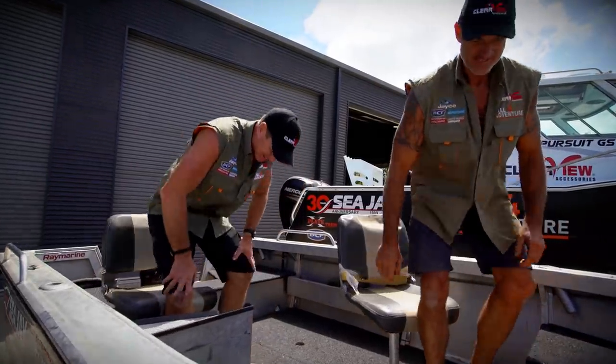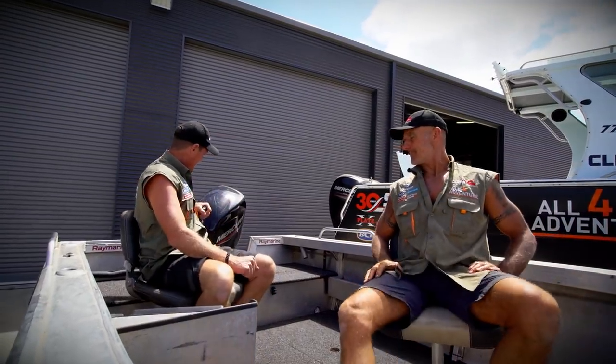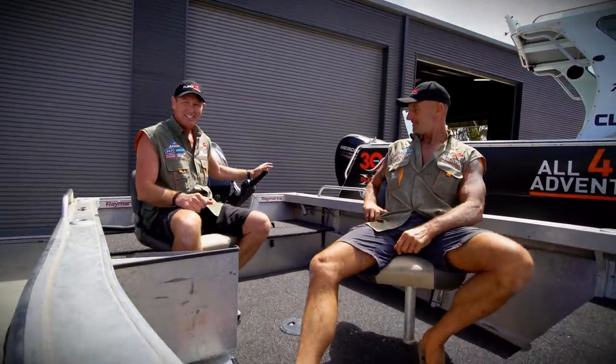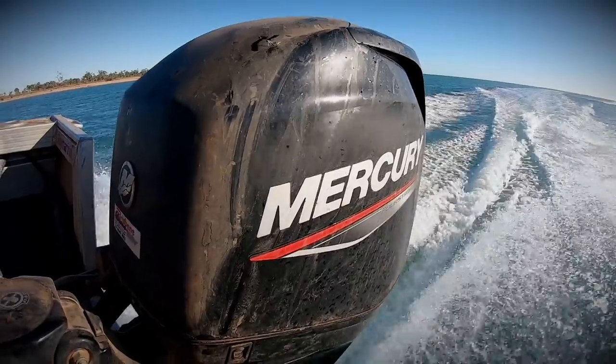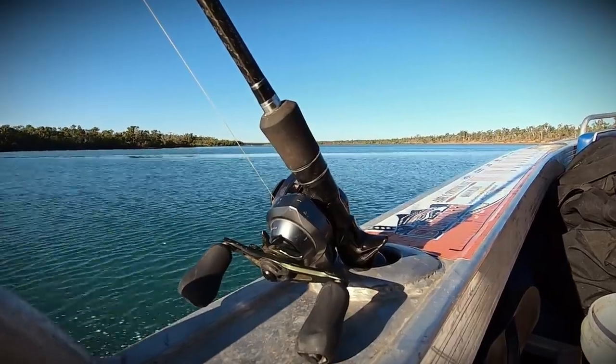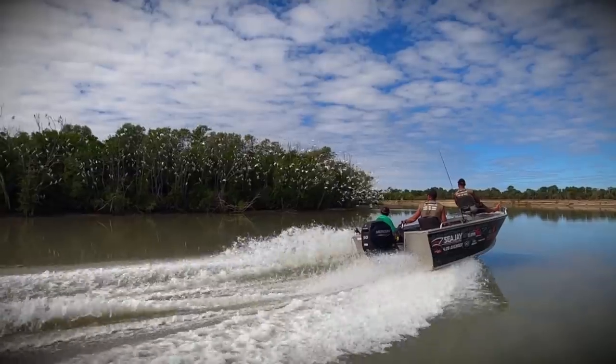The first thing you'll notice with this boat is it is a tiller steer version — there's the tiller steer, big tiller on the back. It has a 50 horsepower tiller on it, which makes this thing get up and go like you wouldn't believe. It hums along — it goes great, even with all of us in it and all our gear and all our swags.